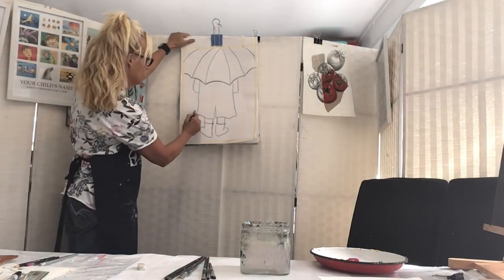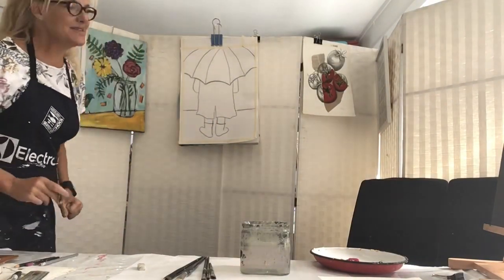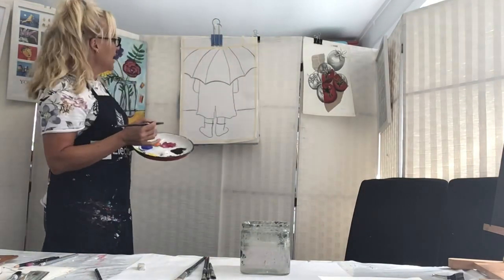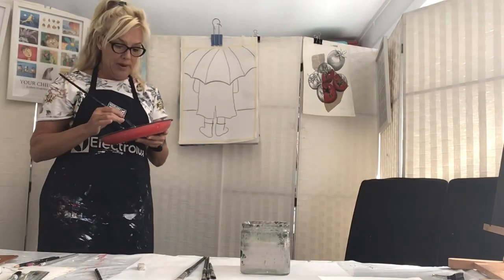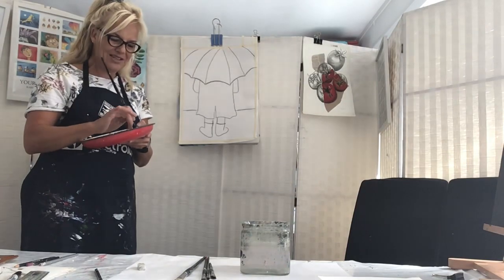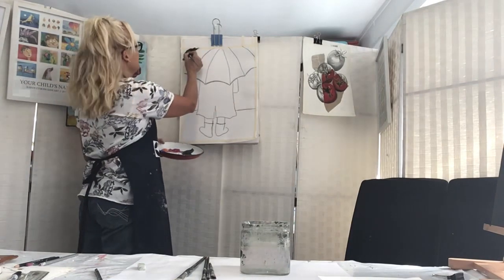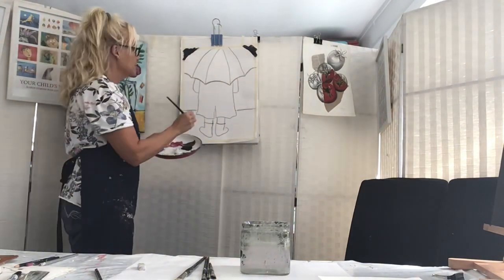Okay, that is our basic drawing. I'm going to draw in a little bit of a horizon line here. The first thing I'm going to do is start with my background. I'll take some black and white - I don't really want to make it dark dark black, but you can if you want, or you can use a blue-black. I'm going to mix white with my black and start painting in around my figure and the umbrella, doing those corners.